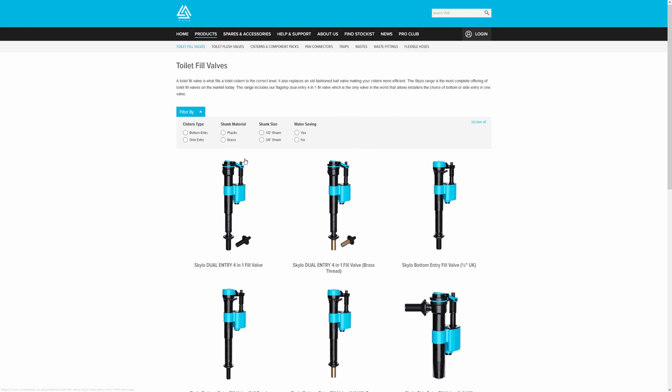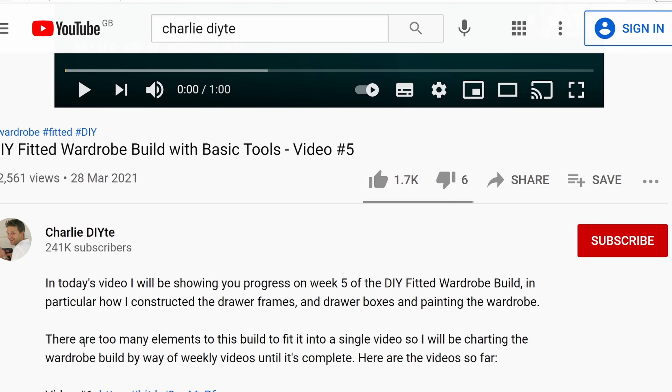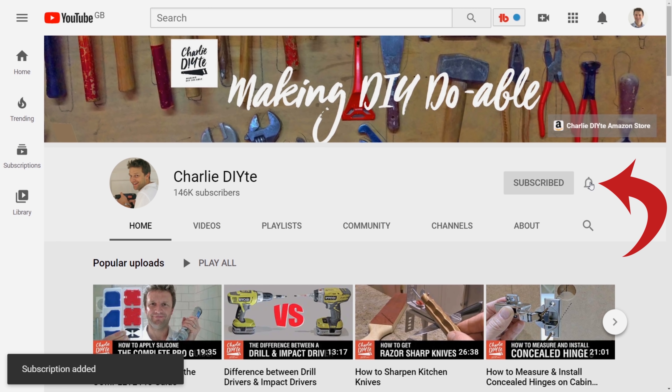That's it for today. I'd like to give special thanks to Alan in the Viva Sanitary technical team for his help and advice. I should hasten to add that I've bought all of the fill valves you've seen in today's video and Viva Sanitary haven't paid me anything to mention them. If you liked today's video it'd be great if you give it a thumbs up. All the information and tools I refer to today will be in the description below — which you can access on your smartphone by clicking the little arrow, or on your PC by clicking the show more button. If you're new to my channel it would mean so much to me to have you subscribe — click the link here and don't forget to click the bell notification icon so you get notified of all my future uploads. Thanks for watching, see you next week.